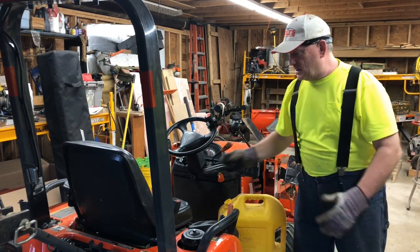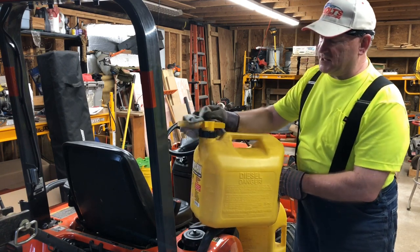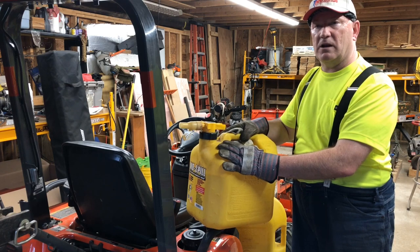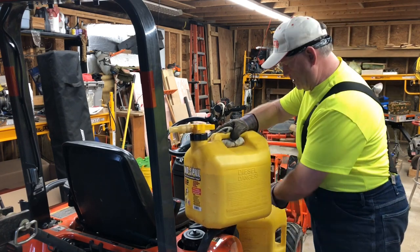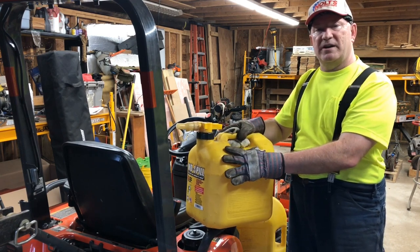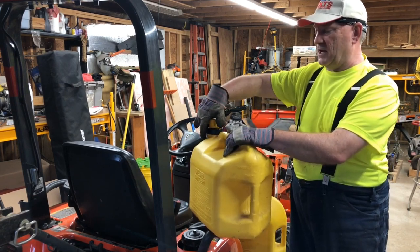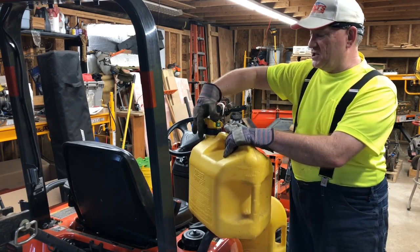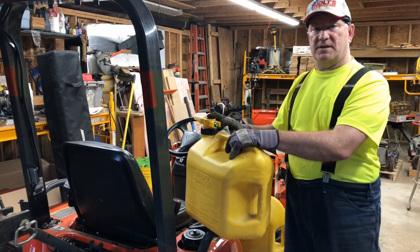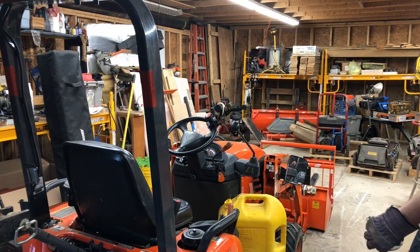I have another fuel can and it's not so bad. It has this type of spout and it's a lot better than the previous one, but it costs about $35 — about $10 to $15 more. It dribbles and leaks a little bit around the lid, but not as bad as the other one. It has a push button — when you put it into the gas tank, you push this green button in and the fuel starts coming out when it's turned on its side. It's a better design, but still marginal.